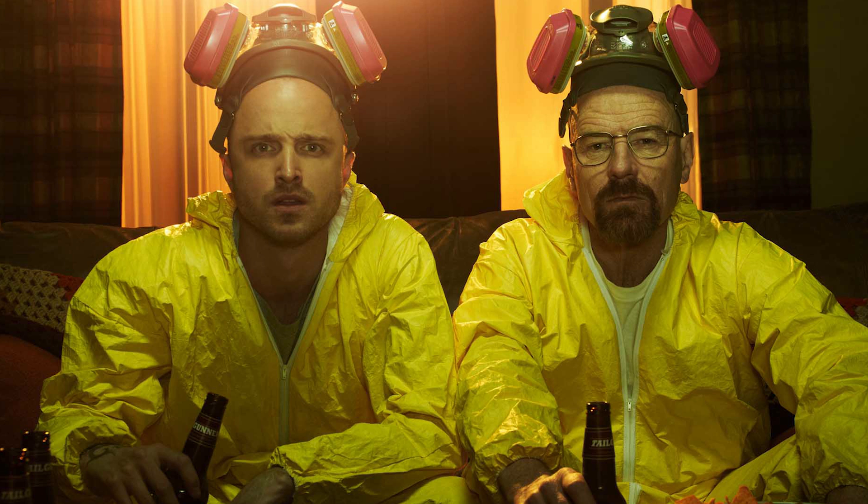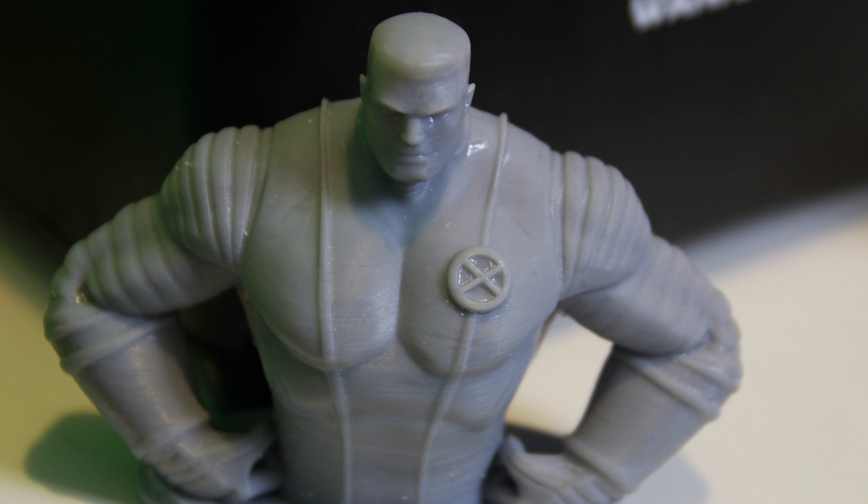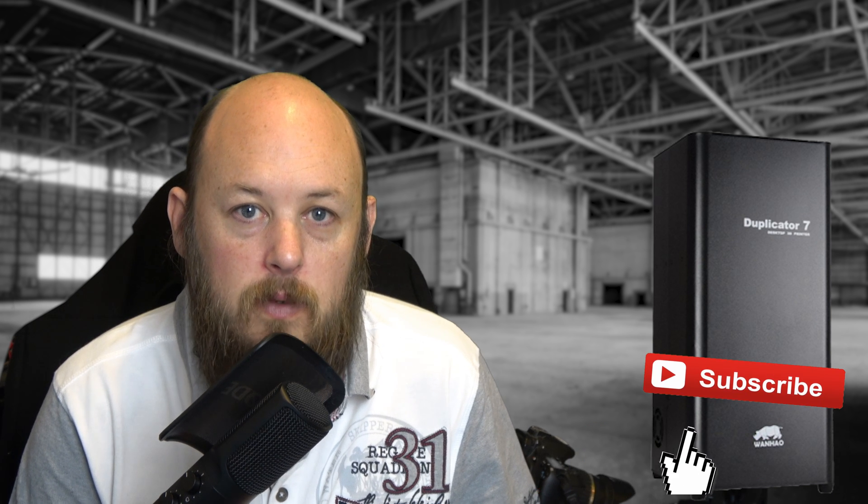Another thing to consider with resin printing is it is very messy and very stinky. The resin itself smells like super glue, so it really stinks and you will get it everywhere. I highly recommend you wear rubber gloves and eye protection when you're around these printers. You would need to designate a clean print area that nothing goes in except for your DLP prints. But with that said, it is a great fun printer. If you haven't experimented with DLP or resin printing, I highly recommend you give this one a go.